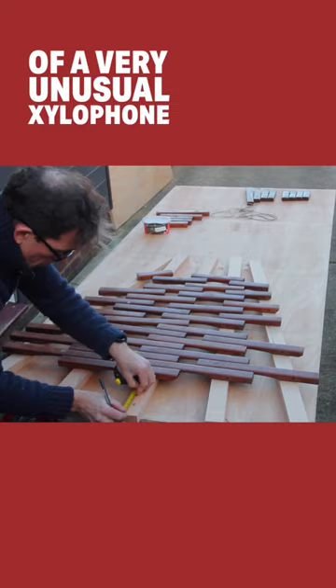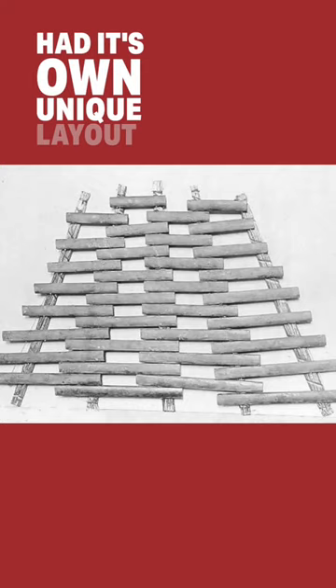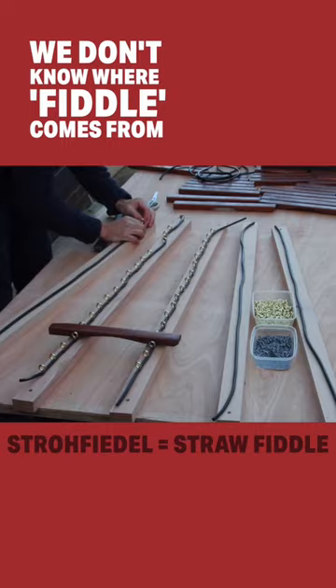What you are watching is the building of a very unusual xylophone. Back in the 19th century, the xylophone, or strawfiedle, had its own unique layout, completely unlike the piano. We don't know where fiddle comes from, but the notes were laid on beds of straw.